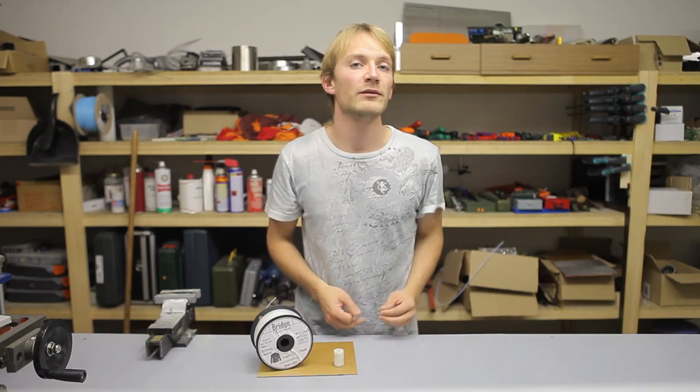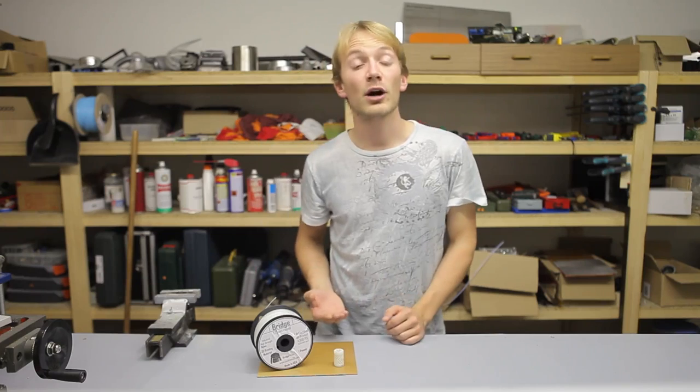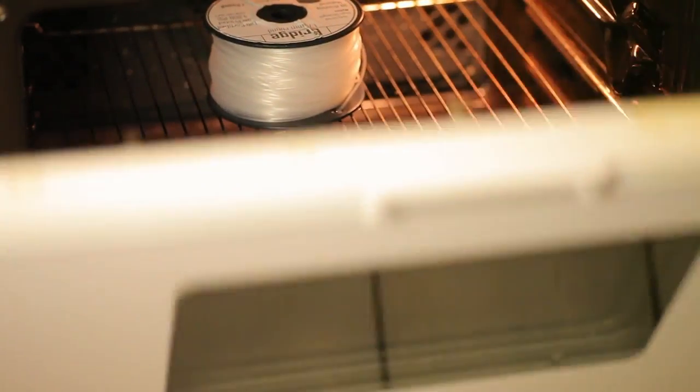You will have to dry the filament if you've left it sitting out for a few days. To do that, you can either throw it in a silica gel-filled container and let it sit there for a very long while, which is also a great way to store it, or throw it in the oven and bake it at 60–70°C.